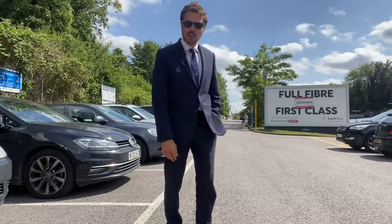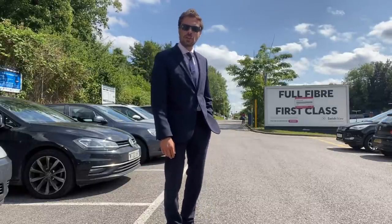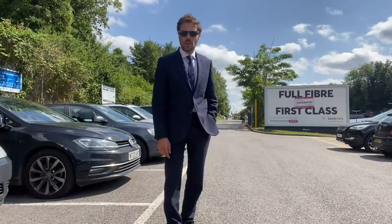Welcome to Narrowboat that James Built. I hope you're well, thanks for joining me. It's Wednesday afternoon and I'm at Gerrards Cross Station. I've got to go into the West End for a quick meeting.